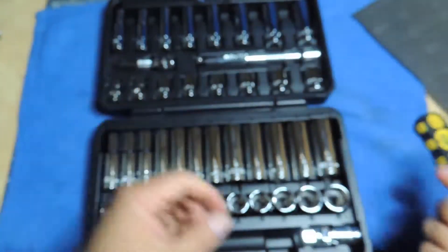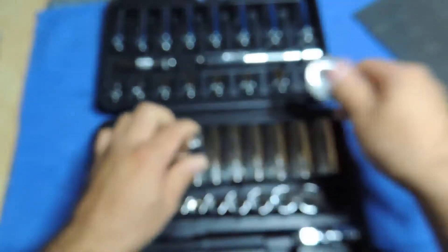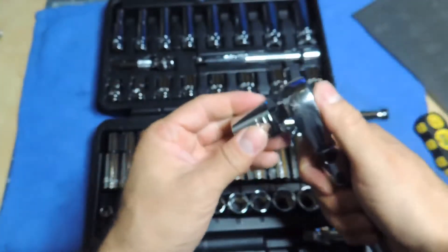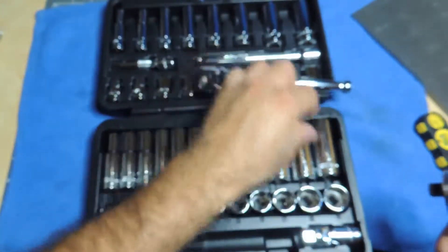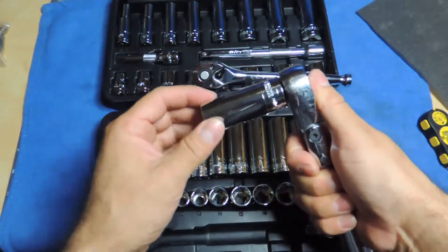It works so I'm fine with that. As far as the wobble, I think it's going to be on the sockets, not on the ratchet itself — because I have my other easy-out red ratchet and the sockets still wobble on there too. And I don't have a quick release on it. So let me show you on the bigger one — it may be on the socket.